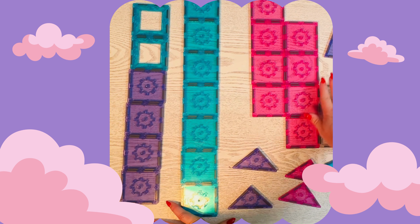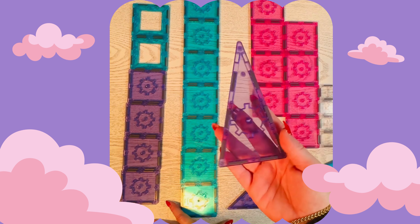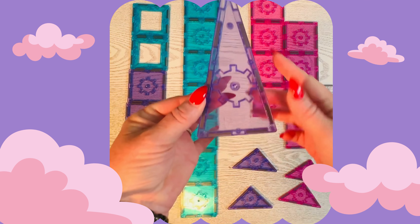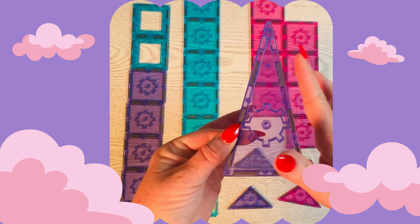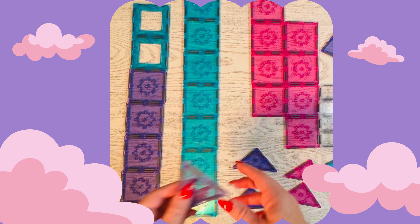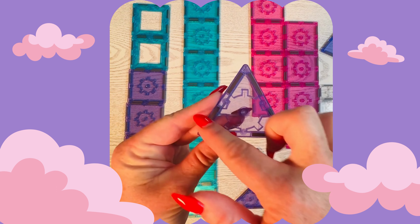For triangles, we have a couple of different triangles. We have our isosceles triangle — this has two equal sides and then a shorter side that isn't equal to those longer sides. We also have our equilateral triangles, which have three equal sides.